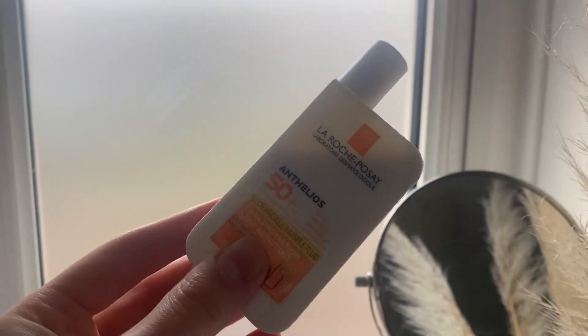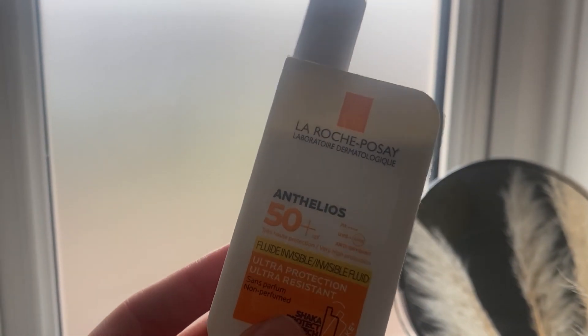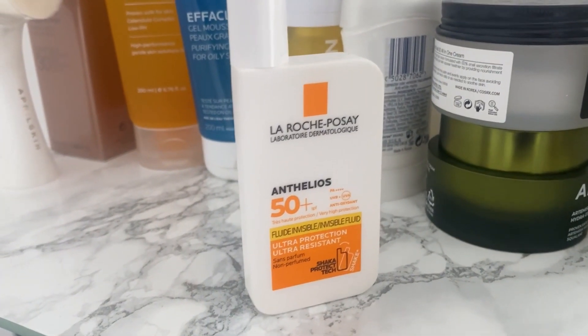Today I'm gonna be reviewing this La Roche-Posay Shaka Fluid sunscreen. I decided to try this product because it's SPF 50 and the texture is not heavy at all. Those who have oily skin like me can understand how hard it is to find a good sunscreen that won't make you even greasier and wouldn't cause any breakouts. For oily skin it's recommended to use sunscreens no higher than SPF 30, because usually the higher the SPF, the heavier the product is and the more likely you'll get pimples.